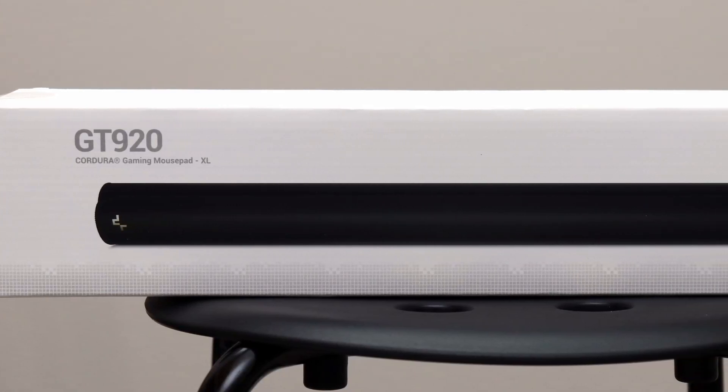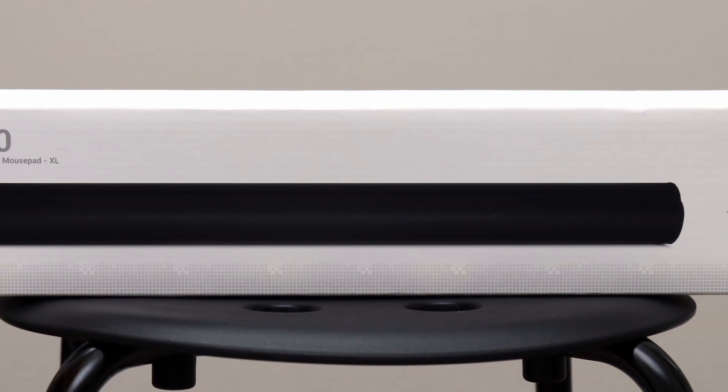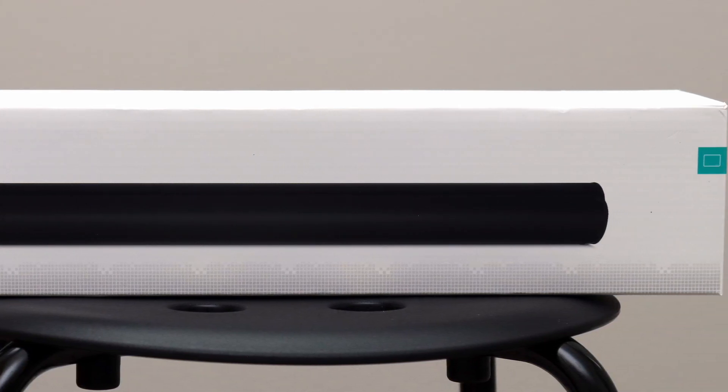Deepcool's first entry into the mousepad market is a big splash because of the necessary things they covered while also providing some premium features to keep it competitive. The GT920 is a full desk pad that is made well with Cordura brand fabric, which offers durability that should stand the test of time.